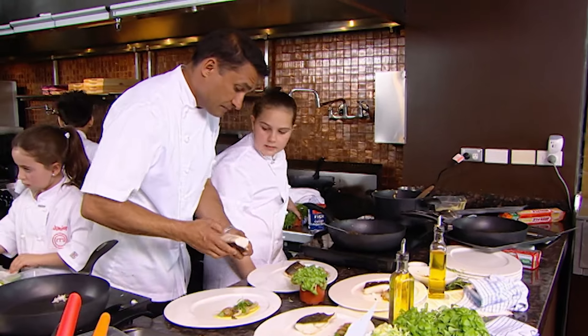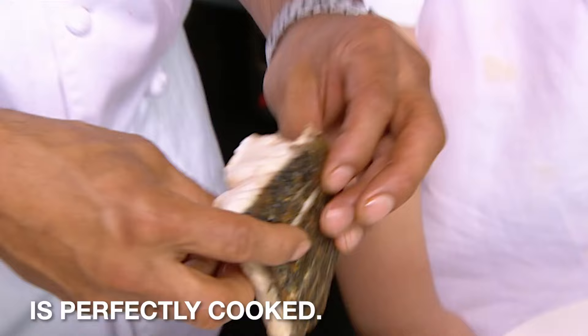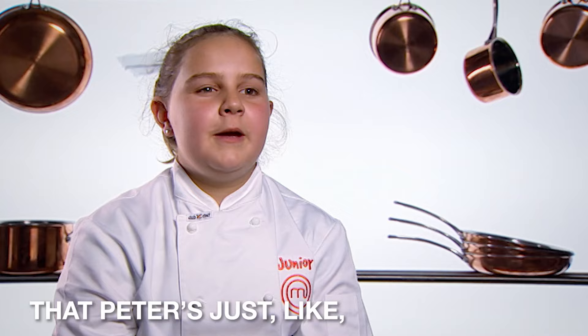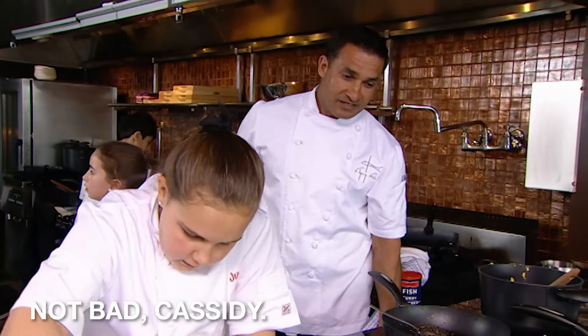These are going for the judges, right? Yes. This fish, I can tell you, is perfectly cooked. That makes me feel so relieved. Even if I go home, I think I'm gonna be really proud that Peter's just like perfect, perfect, perfect with all my fish. Not bad, Cassidy.